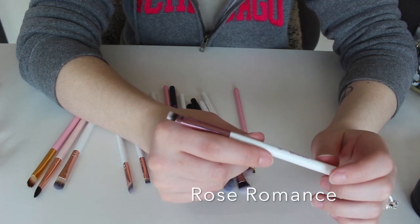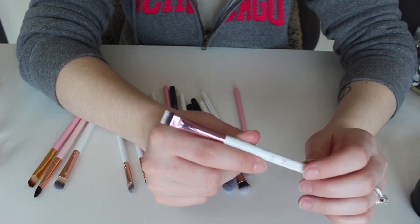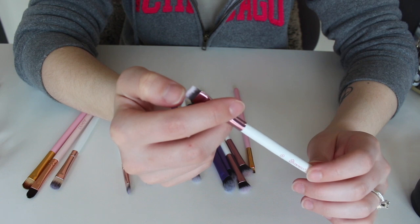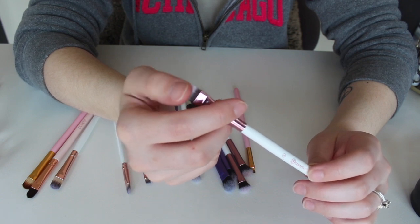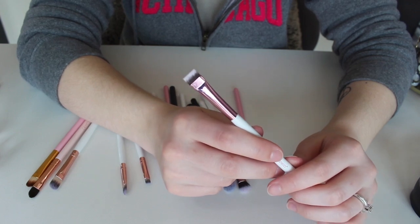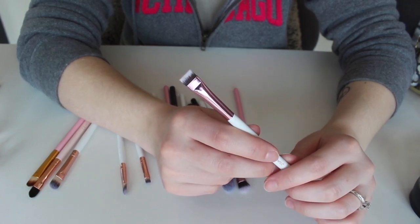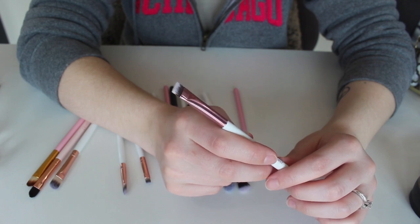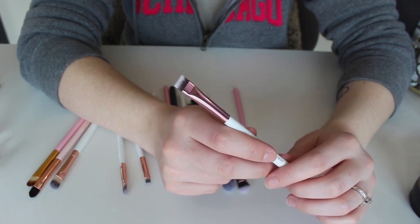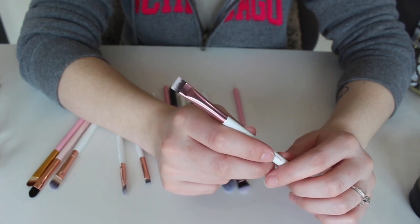This right here is a liner brush — this is the number 11 from that BH Cosmetics set I can't remember. This is one of the very few flat-head liner brushes that does not poke or hurt my under eyes. I used this yesterday to place a darker color under my lash line and it worked beautifully, so this for sure is a keep.